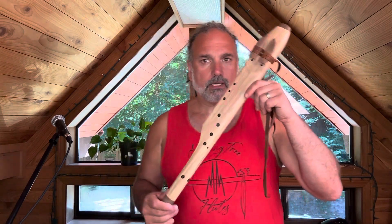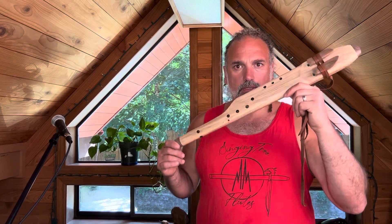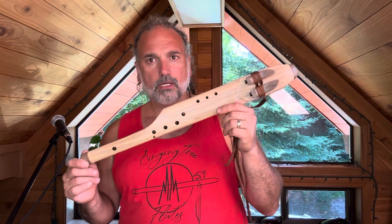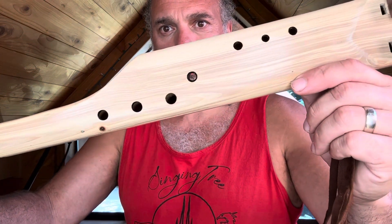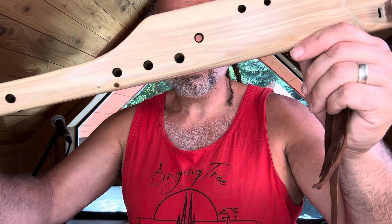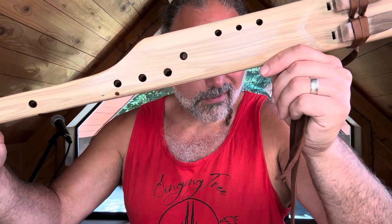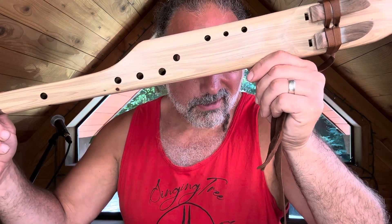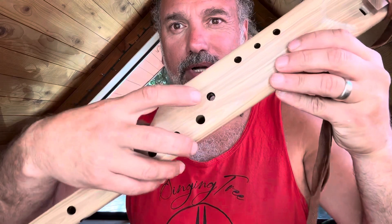You might be looking at this like, what's all those holes? What's this weird looking contraption? Well, let's look closer. Can you tell? That hole goes all the way through. Can I see you through there? I can see you through there. That's a hole that goes all the way through the flute.